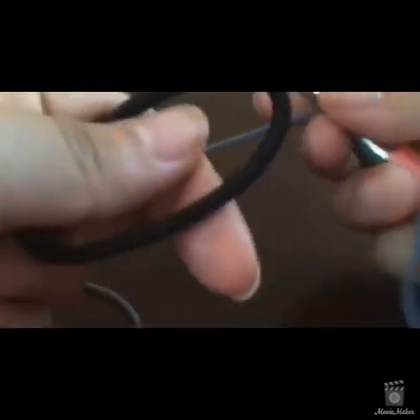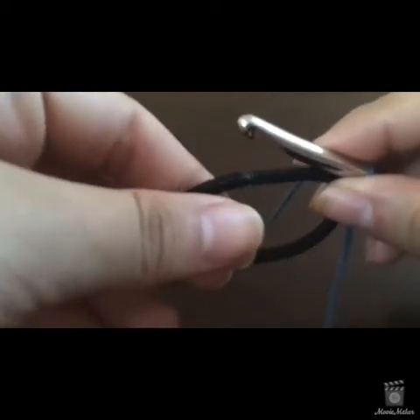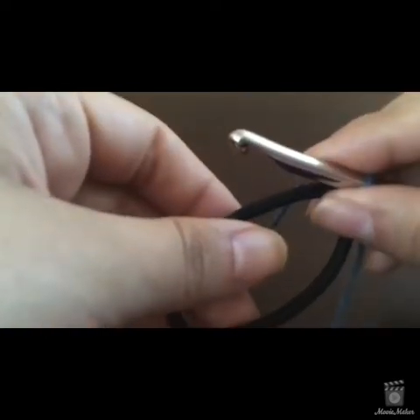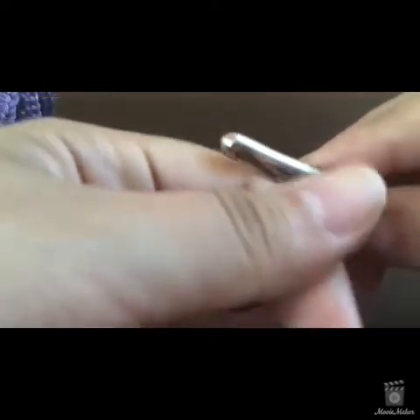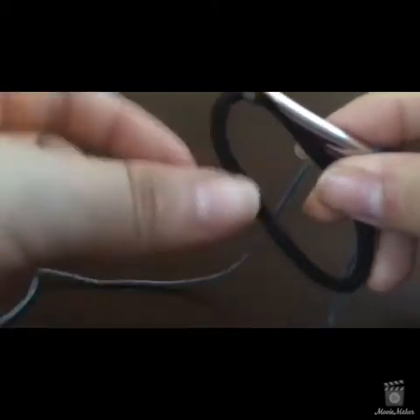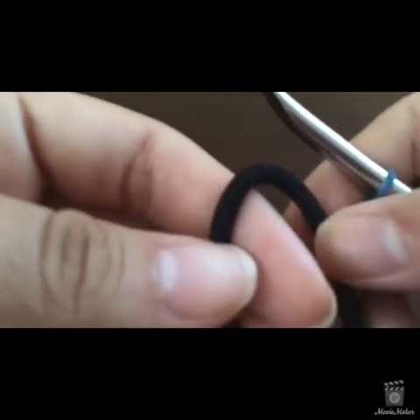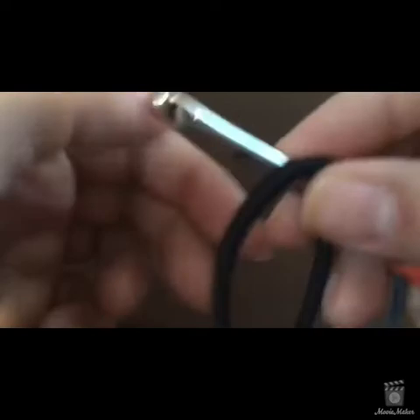Now with your hair tie — take your time, this might take a little while to get used to. Your hair tie is going to act like your foundation chain row, so you're not going to chain anything. You're going to start single crocheting around the hair band. The hair band acts like that row of chains you'd normally start a project with. Some people crochet scrunchies without a hair tie, but I prefer using one. Some people even use a double hair tie in case one breaks.